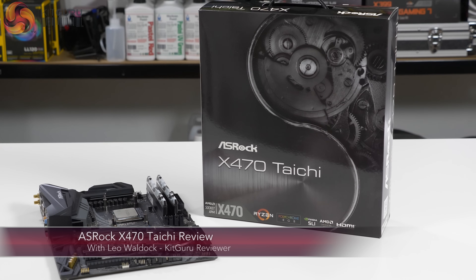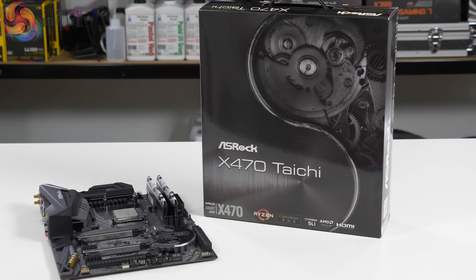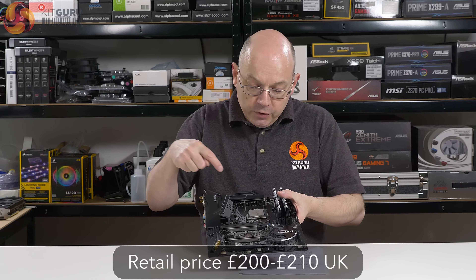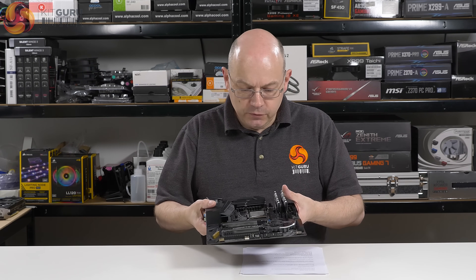I'm Leo Walder for KitGuru. ASRock X470 Tai Chi. As the name suggests, this is an ASRock motherboard with an X470 chipset, which means it supports AMD second-gen Ryzen — which is exactly what's installed here. It's a Ryzen 7 2700X.